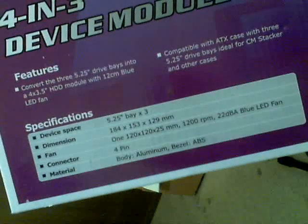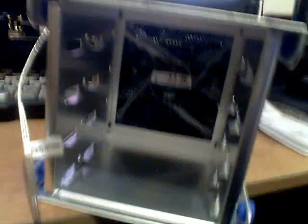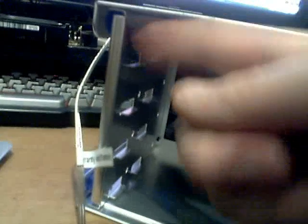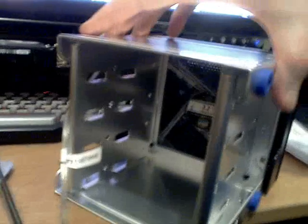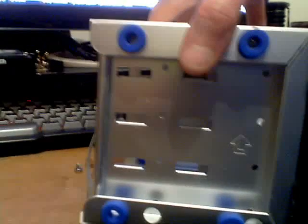I'll let you guys take a look at that and try to hold the camera. The fan LED is blue, which doesn't quite work with my theme. So let's have a look inside here. One hard drive, two hard drives, three hard drives, four. The fan is kind of important because you've got to have some airflow over your hard drives. There's a panel that comes off on both sides and you just screw the hard drives in there. And here is the fan connector — it has a converter so you can just plug it into a regular Molex.